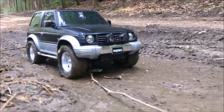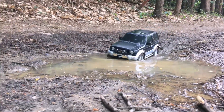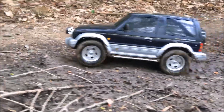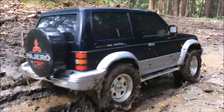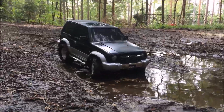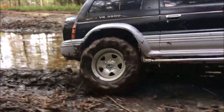This part of my quick overview isn't really informative, but I had so much fun in the mud with the CC01 that I just wanted to show you some of the shots here. Due to the awesome scale look, it was a real pleasure to watch the little Pajero work its way through the mud holes in my local forest. And surprisingly, the tires did a good job here.